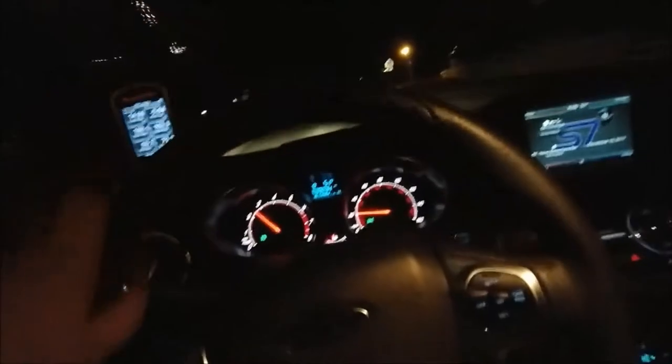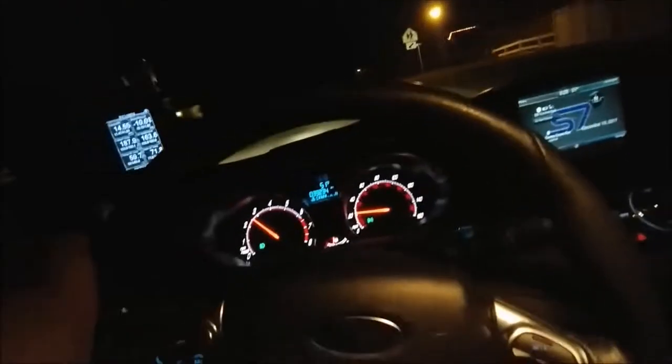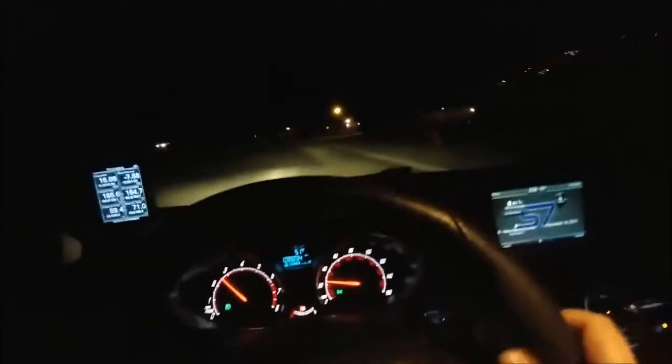I'm originally from Las Vegas, Nevada. Moved here a couple of months ago. Loving it so far. This is the first car I've ever had that's actually quick, and it's really fun. Definitely recommend it as an entry-level turbo car, especially for the price you can get these for now.